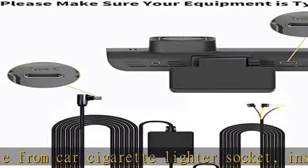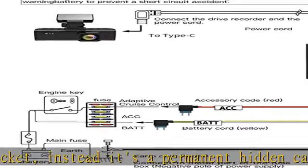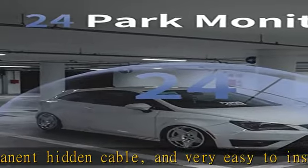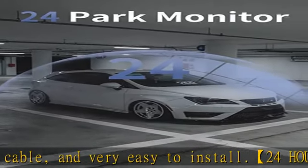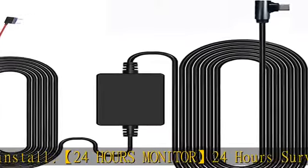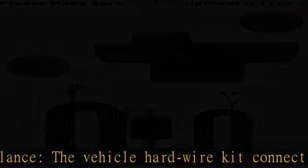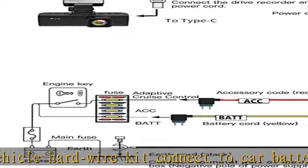Low voltage protection: with low voltage protection, the hardwire kit will automatically cut off power after 60 seconds when the voltage is lower than 11.8V ± 0.2V. Not applicable to trucks with voltage above 24V. More security protection includes overcurrent, short circuit, reverse connection, and overheat protection. Worry-free service: one-year free replacement warranty for quality problems. See the description to get this product today at the best price.